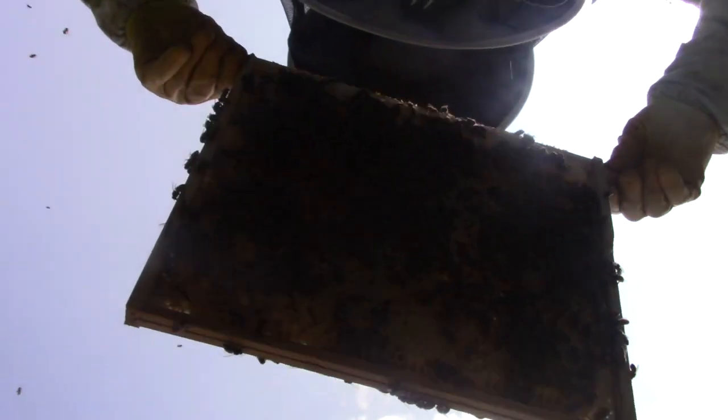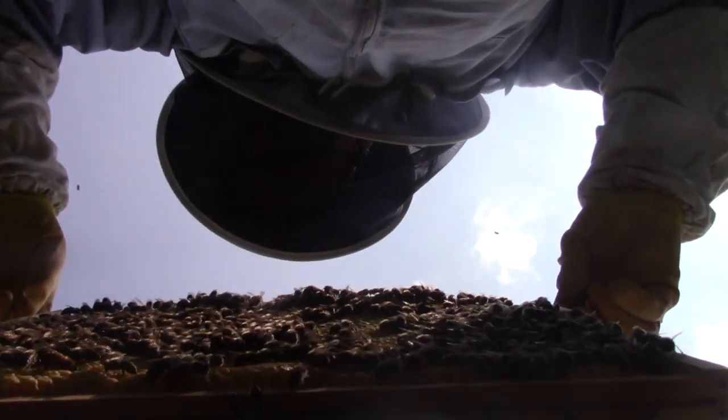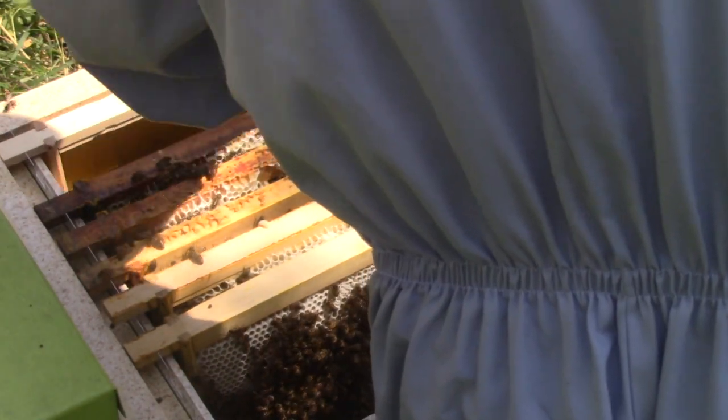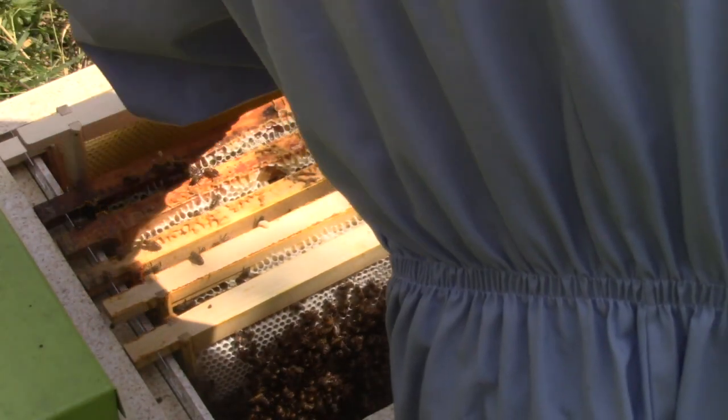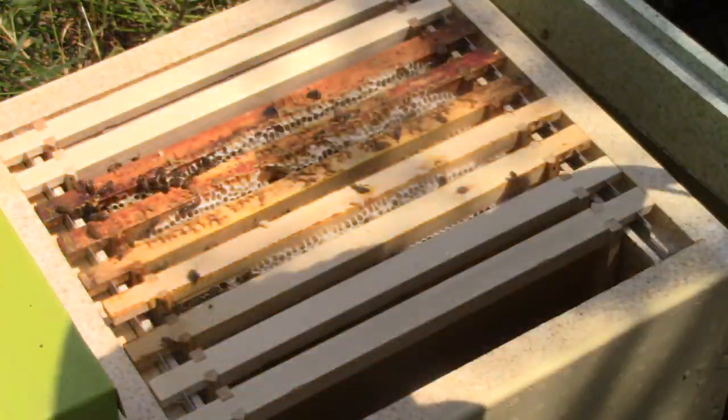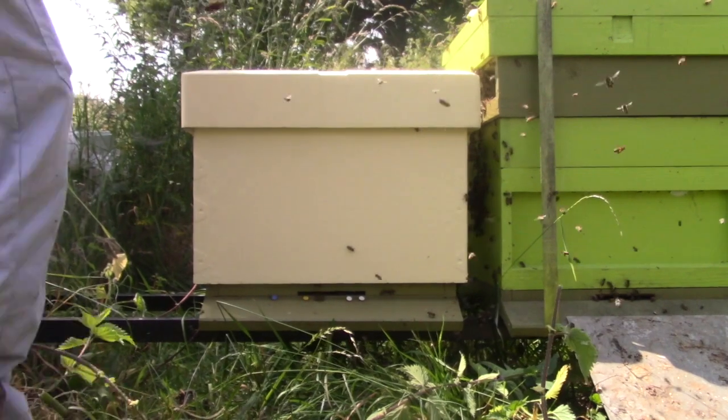I transfer the bees to the new box and this job is quite straightforward. The polystyrene roof goes on. The bees have a new hive and space to grow.